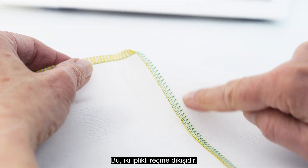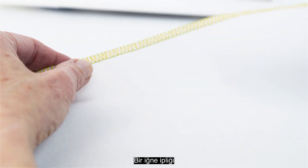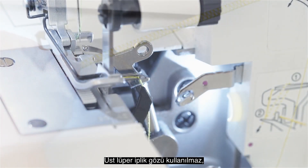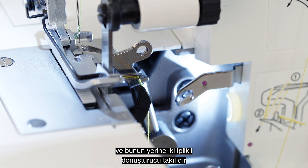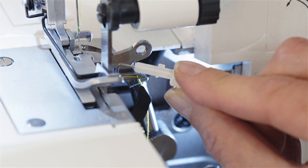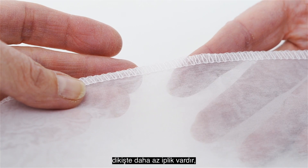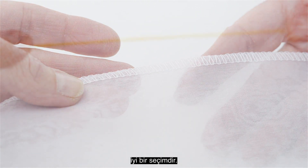This is the two thread over edge stitch. It consists of one needle thread and the lower looper thread. The upper looper is not used, and instead has the two thread converter installed so the machine can sew with only two threads. Because only two threads are used, the stitch has less thread, making it a good choice for seam finishing on lightweight fabrics.